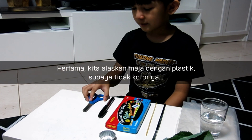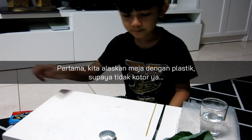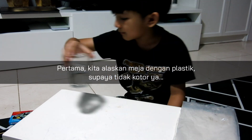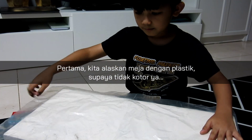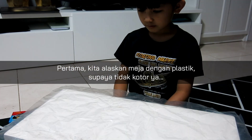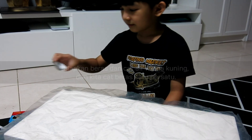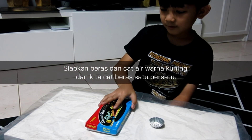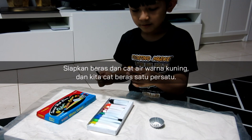First we have to cover the table with plastic so the table won't get dirty. Okay, first we take the rice and the watercolor to color the rice in yellow.